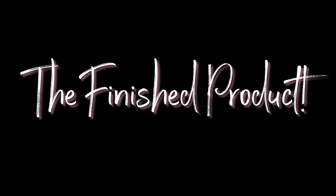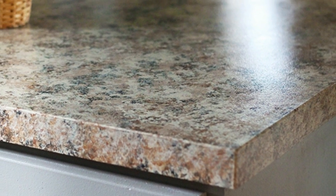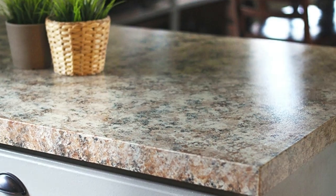And here's a peek at the finished product. Before, I started out with black dark granite countertops that appeared outdated and made my kitchen look really dark. Now, the completed project gives me nice brown marble-looking countertops that absolutely brightened the room.